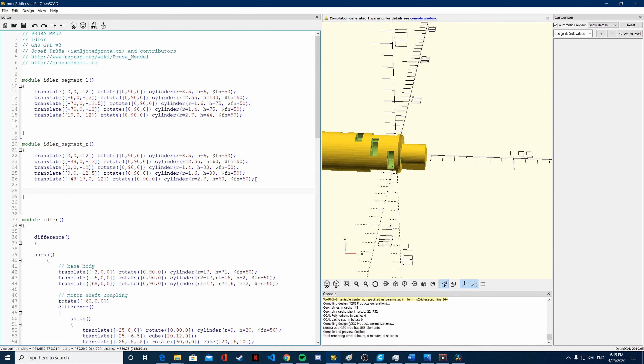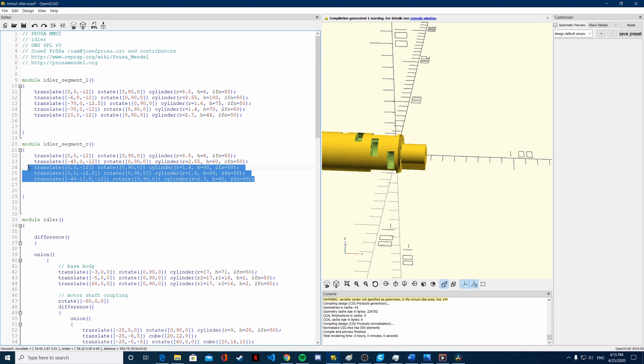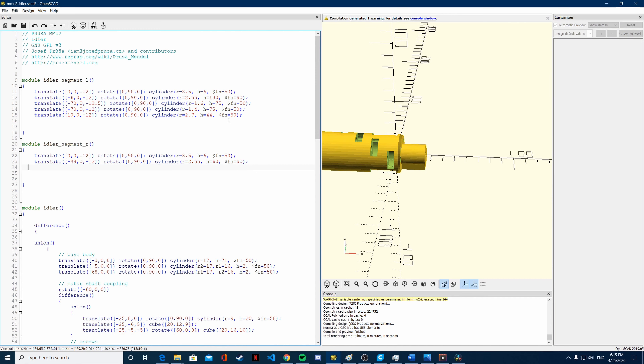It was also because they were placing the bearings and not printing in place — they had to make the hole bigger so you can slide the bearing in and then put the rod. Since I am actually putting the bearing directly onto the print from the top, I don't need to worry about that. So then we have to remove these three cylinders, which are basically the openings for the pins — the metal rods. Let's remove them.